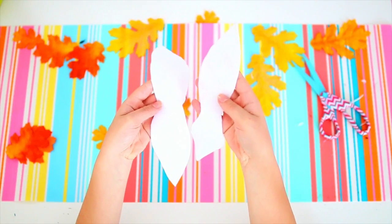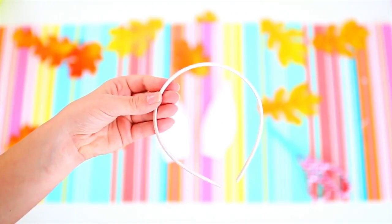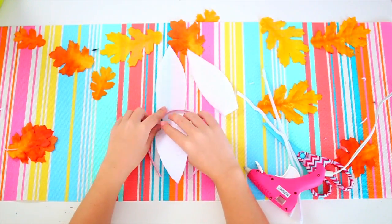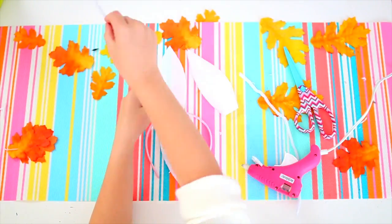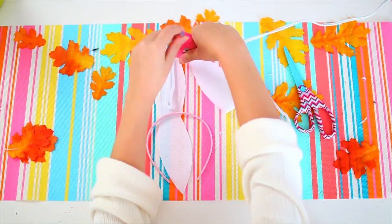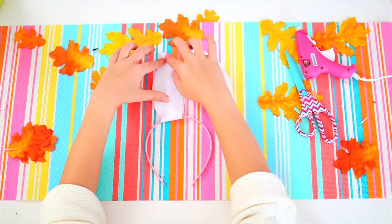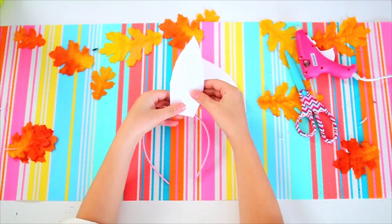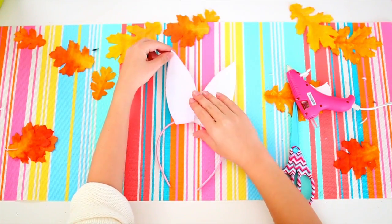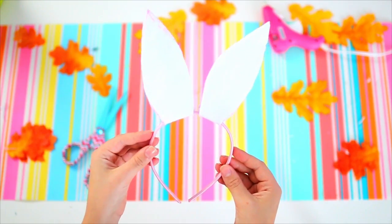Once those are done being cut out, just unfold them so they look like this. Then take some white pipe cleaners or wire as well as a white headband, put the ears around the headband, and cut a piece of wire or pipe cleaner so it fits inside the ear. Put a little bit of hot glue or regular glue around the pipe cleaner, then fold the ear up so both sides meet with the pipe cleaner inside. Do that for both ears so you have two ears right next to each other. The Trix bunny doesn't actually have a pink part inside its ears, so after that you are done making your very own bunny ears.